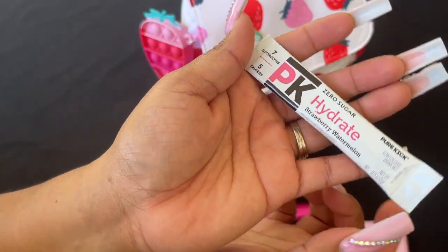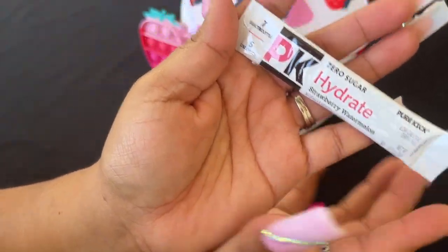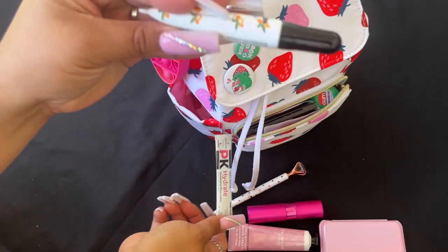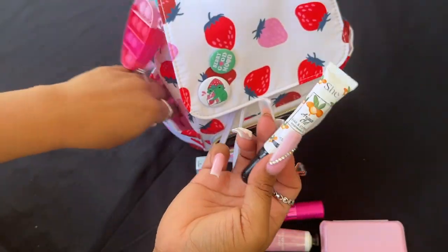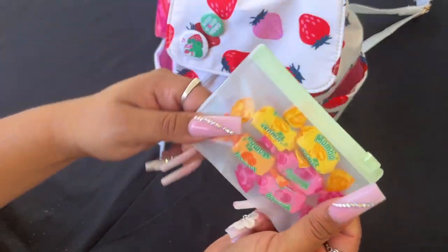Then I have this strawberry watermelon Pure Kick drink powder that goes in your water, and my argan oil — this is my cuticle oil. I think that's it for that section.